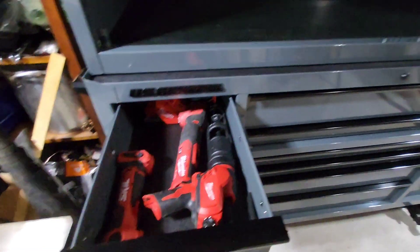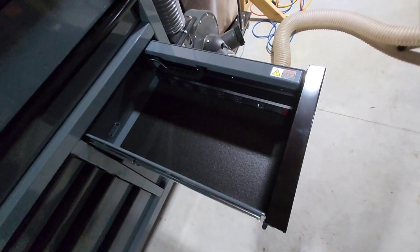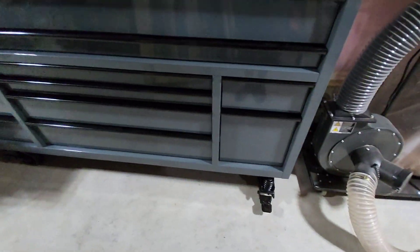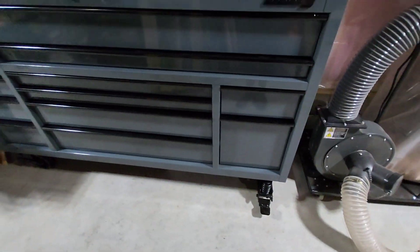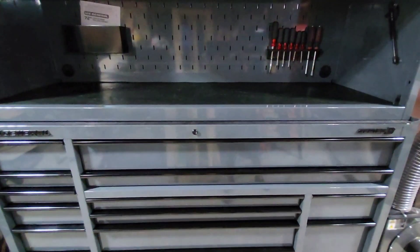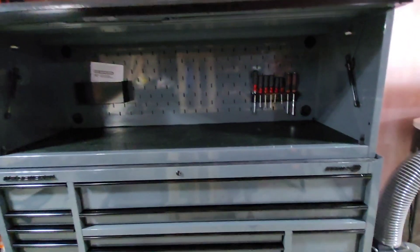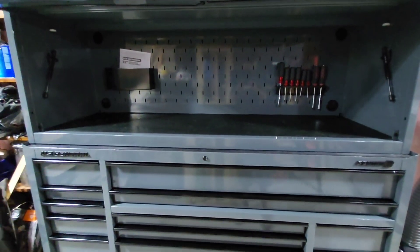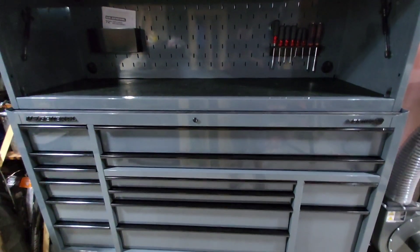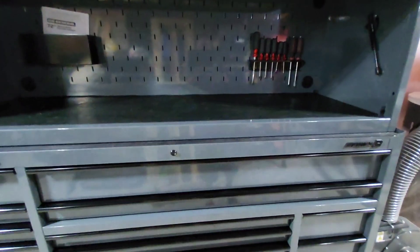I got the slate gray because I thought it was such a fantastic color. The CE Tool Den does have a lot of red, but I kind of wanted to give it a little bit of a different color, and I think the gray really blends in well with the red. This is the 72-inch chest and the top work hutch. This thing is full of space.